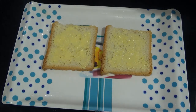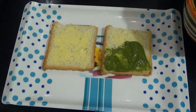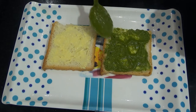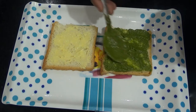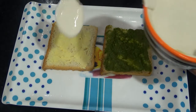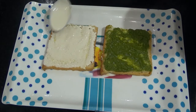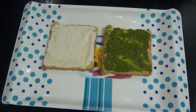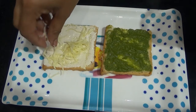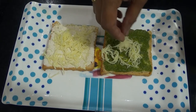Let's add green chutney. Add a bread, put the cheese in the pan.